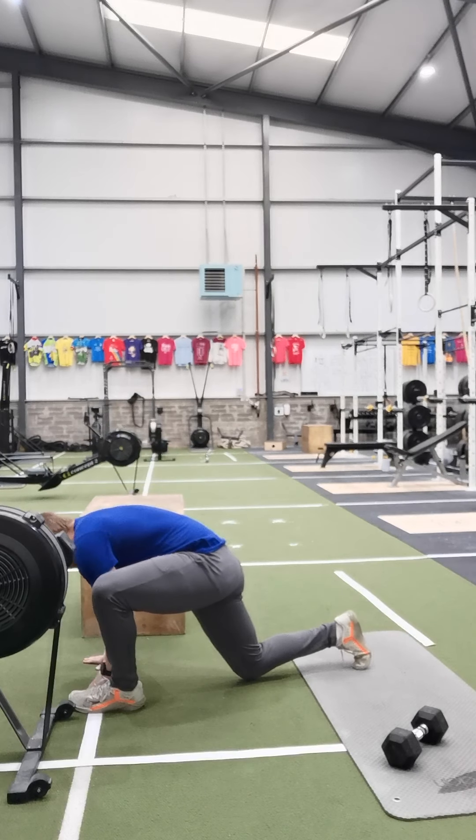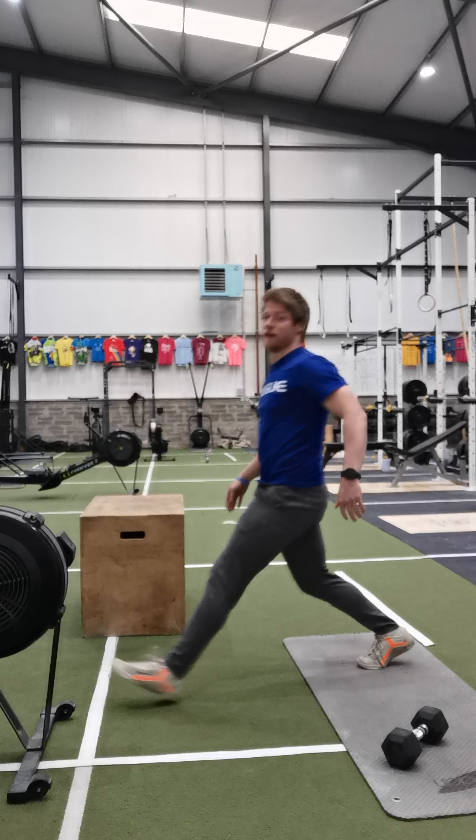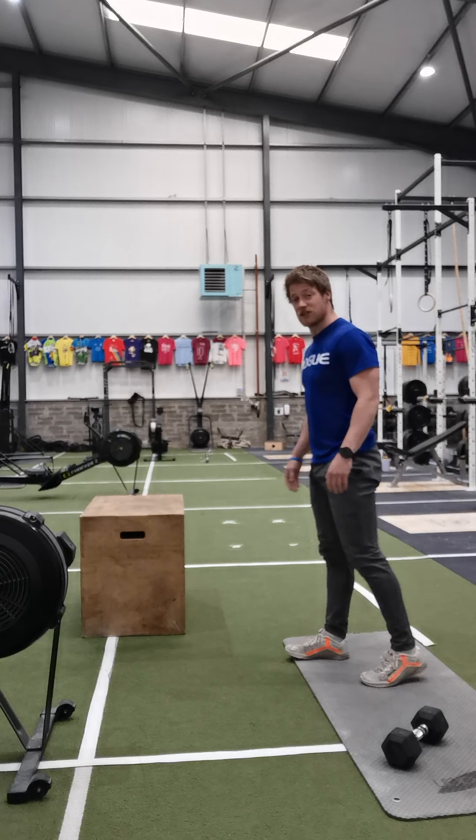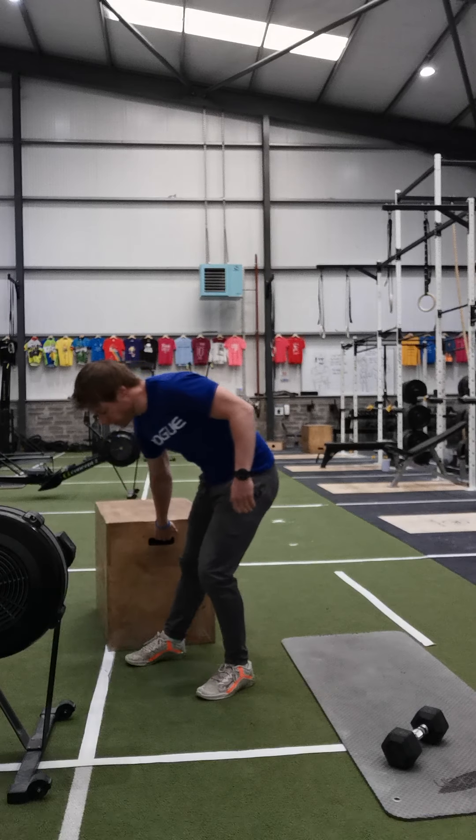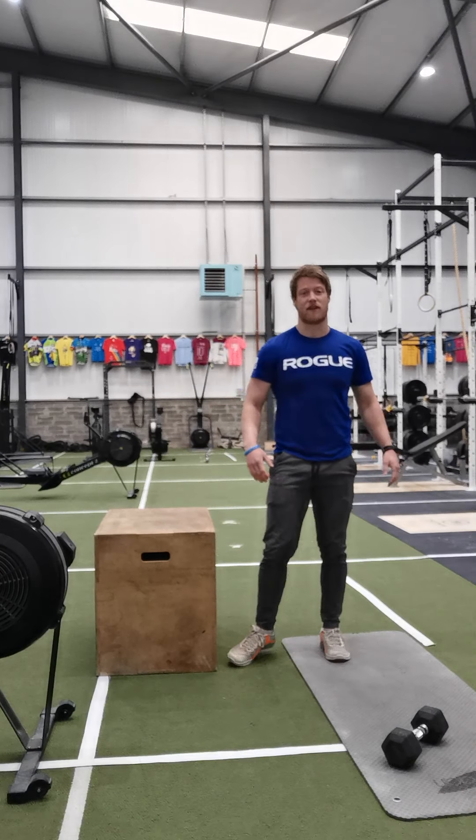Hands to the floor, sweep, rotate, and lunge back up. So five each side, ten total. Get through three rounds of that warm-up just to loosen everything up, fire all the muscles, and get ready to go.